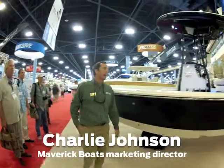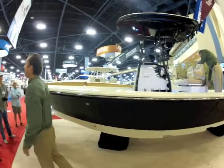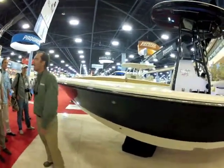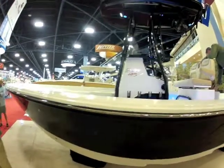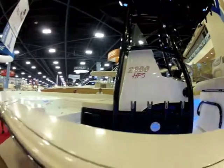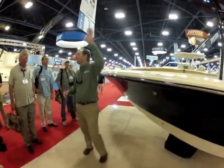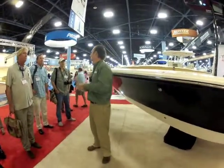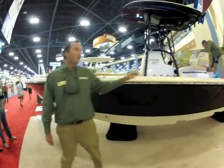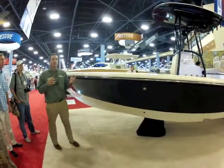This boat has actually been in the design process at Maverick for a couple of years now. It just sort of fell in the line of projects and now just come out. But all along, the design criteria allows very serious fishermen to do everything. There's not going to be a day where he cannot go fishing because it's blowing too hard offshore or something like that. So the big design criteria: we wanted to make sure the boat floated shallow but still had a big open water hull on it.